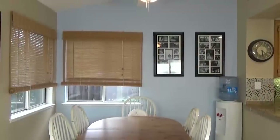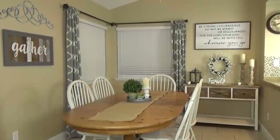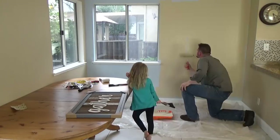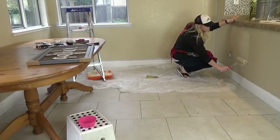Hi guys, and welcome to The Family Fudge. Today I'm gonna share with you an awesome dining room makeover. Come along with me today as I show you how my husband and I took about four hours and less than $200 to completely transform our boring, outdated dining room. So stay tuned.